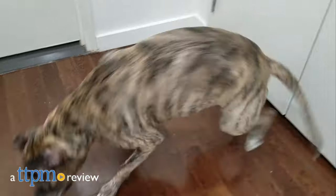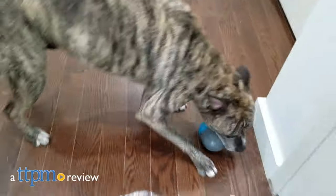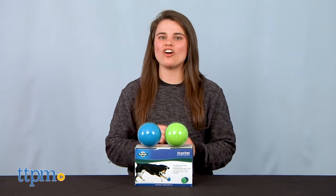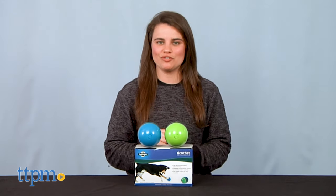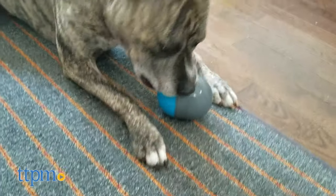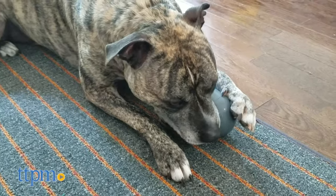What is better than one interactive pet toy? Two electronically paired interactive pet toys. Hi, I'm Emerson with TTPM and these are Ricochet electronic dog toys from PetSafe. Do you love spoiling your pets? Click the subscribe button below to get the inside scoop on all the really cool pet products for your furry friends.